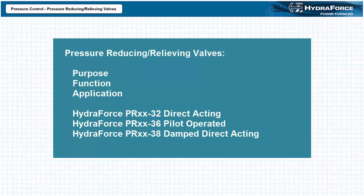Additionally, we'll take a closer look at the HydroForce PR32 series of direct acting pressure reducing relieving valves, the HydroForce PR36 series of pilot operated pressure reducing relieving valves, and the HydroForce PR38 series of damped direct acting pressure reducing relieving valves.